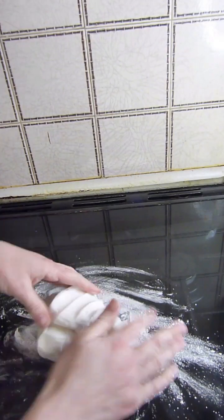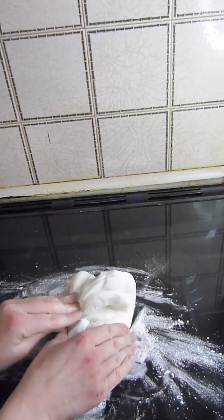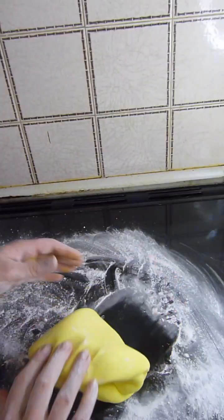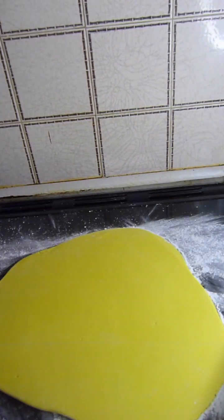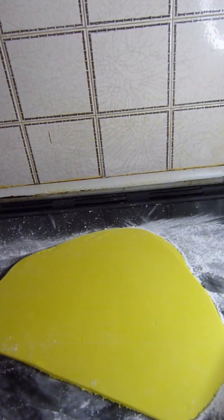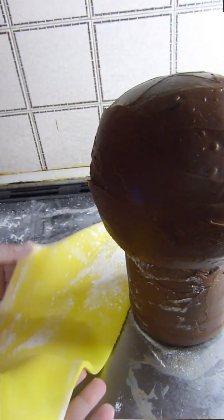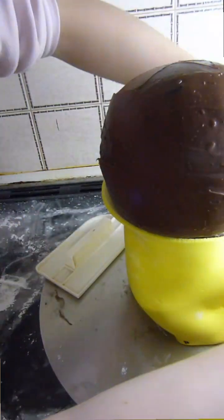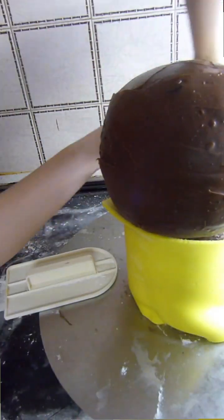I'm kneading yellow food colouring into white fondant until it's fully incorporated. Now I'm rolling the fondant out nice and thin. I'm cutting a straight line from the top and the bottom edge of the fondant and I'm going to wrap that around the body. I'm using a combination of a fondant smoother and my hand to smooth the fondant against the cake.